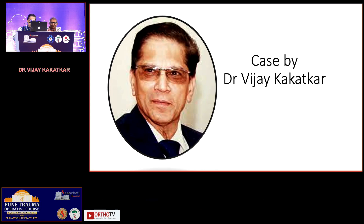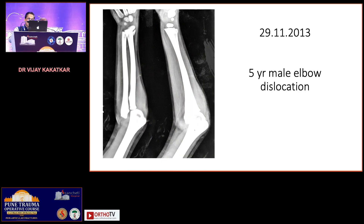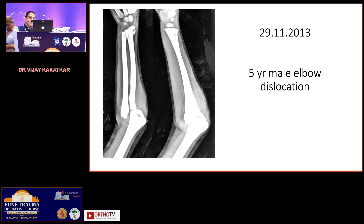We were just talking about the lateral condyle, and luckily I have a case — a five-year-old male child. This was an x-ray taken in 2013, not taken at my hospital but outside. You can see there is an obvious appearance like a dislocated elbow, and additionally there is a fracture at the lower end of the radius. Let's forget about the radius and concentrate on the elbow.